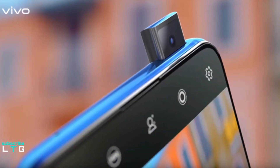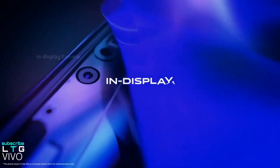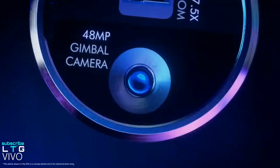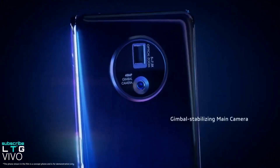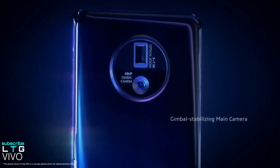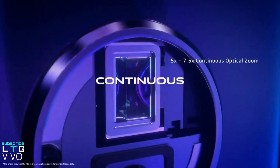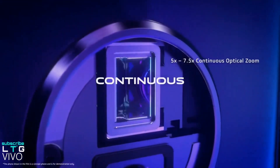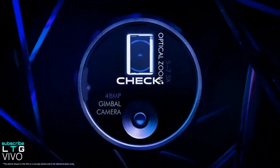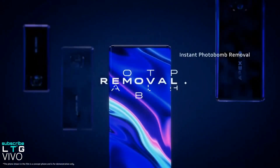The previous models from Vivo had a pop-up selfie camera, but this time it's going to be an incredible in-display selfie camera. On the rear of the device, we're going to have a circular shaped camera module that houses a rectangular lens and a gimbal camera. The rectangular optical zoom lens is going to offer 5 to 7.5 times optical zoom, which is the first smartphone to have it, and the gimbal camera is going to be a 48 megapixel lens.